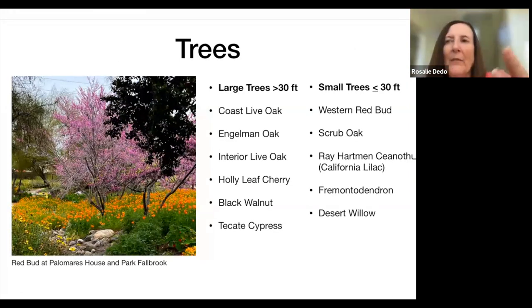For trees that do well in Fallbrook — if you have room for a large tree, coast live oaks are great. I have coast live oaks that the blue jays planted on my property, and they make great shade trees. When they're young and you have rainy winters, they grow fast. For smaller trees, the Western redbud has beautiful pink flowers in spring that can compete with any flowering tree in the traditional trade.